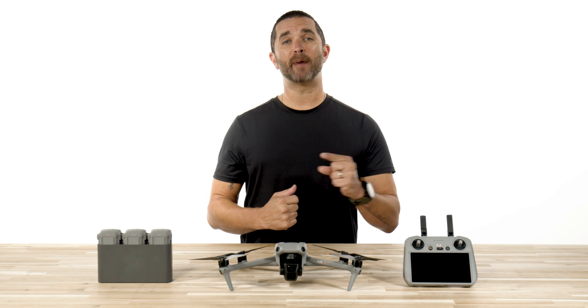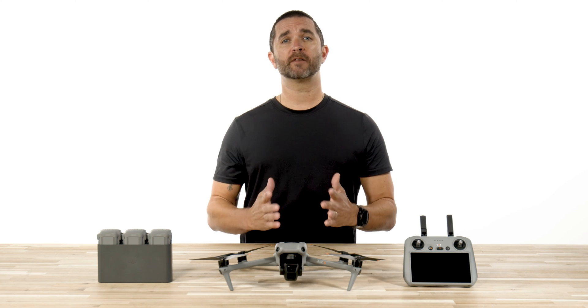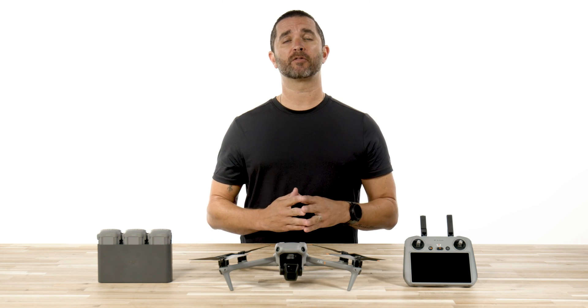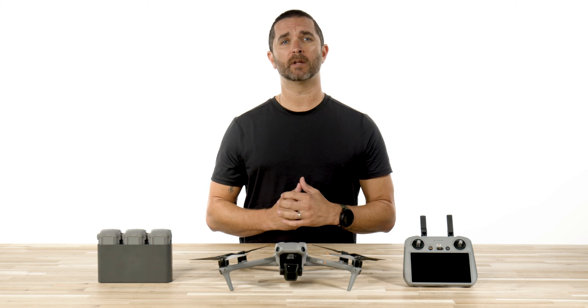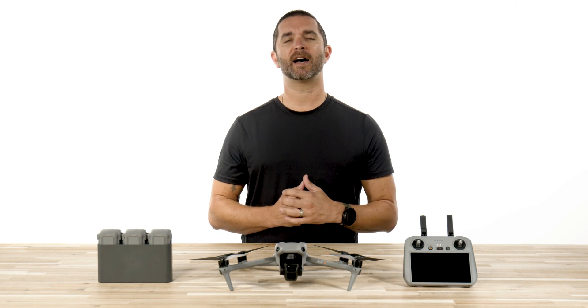Hi, I'm Chris with Florida Drone Supply, and we are back again with another DJI Air 3 video. We first covered this aircraft in the DJI Air 3 Before You Fly video, which is linked in the description below. Today, we are going to be covering your first flight with the DJI Air 3.